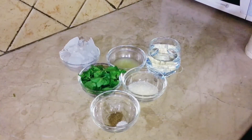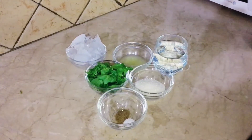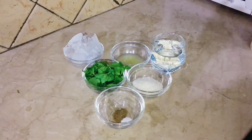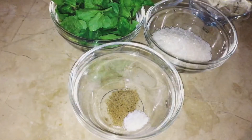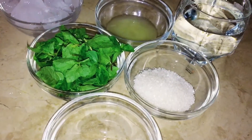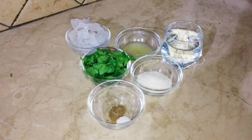Assalamu alaikum viewers, welcome back to Cooking with Anjum Shahid channel. Today I am going to tell you a new recipe of mint margarita. Mint margarita drink is very good in warm weather.